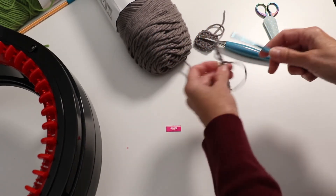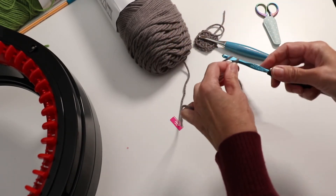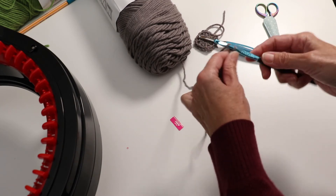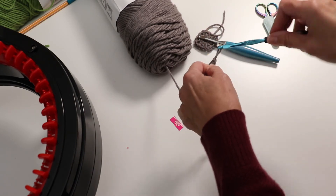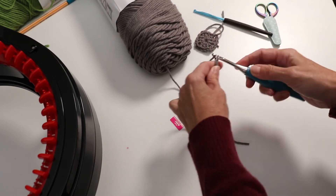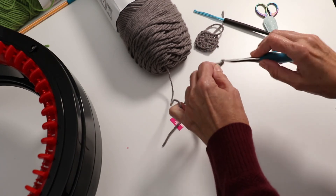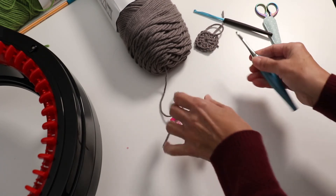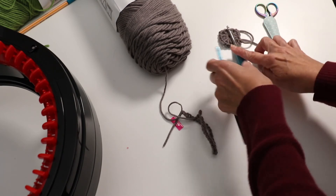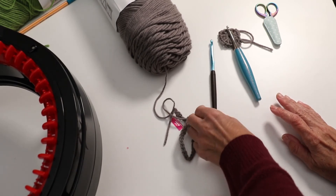I immediately noticed that the Furls was smoother — the yarn goes in and out way faster. The metal from the Furls is way smoother, and the overall experience is just noticeably better.